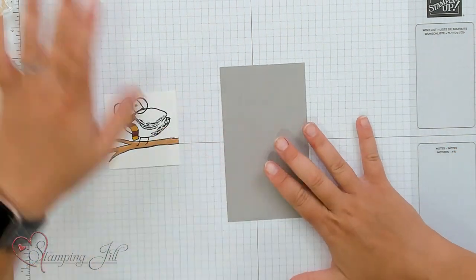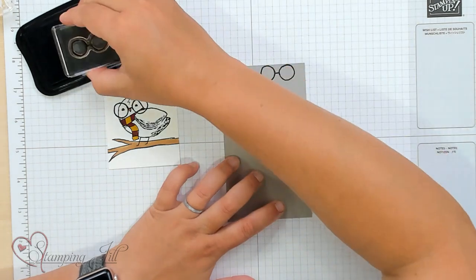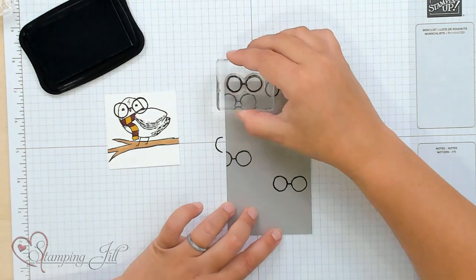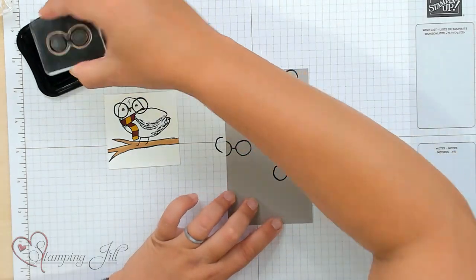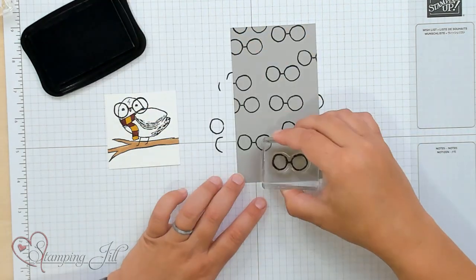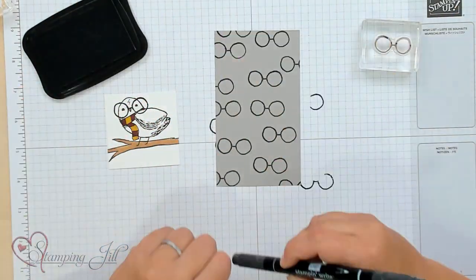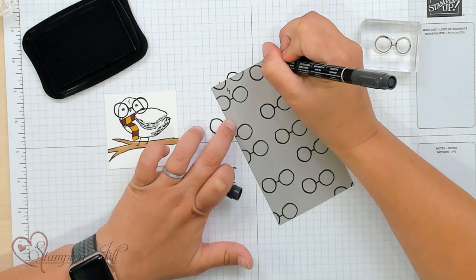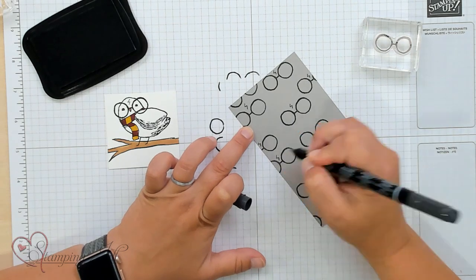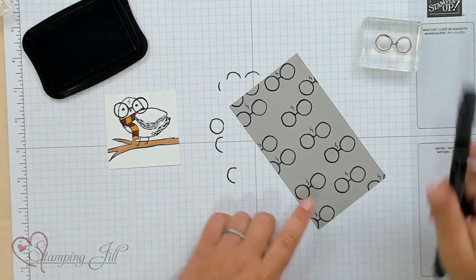On the back of our card, I want to do a little background. I'm going to take my Memento Black again with my Harry Potter glasses, and I'm just going to stamp those all over the back of my card, just like that. And anytime you have Harry Potter glasses, you have to have the scar. So I'm just going to add a little lightning bolt scar, with my Stampin' Write marker, above any of the glasses, just like that.